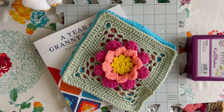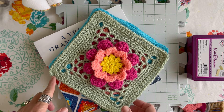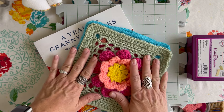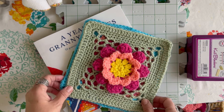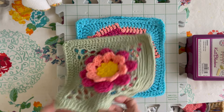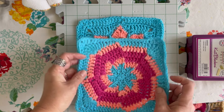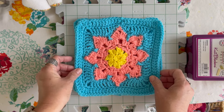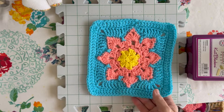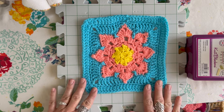Hello! I just want to go over how I block my squares. I am doing a year of granny squares collab and I've been wanting to block my squares so they'll be the same size. The first two I've already blocked. This one I have not, even though it is close to the same size as my first two squares. It's a little crooked on the edges, so I wanted to show you how I block my granny squares.